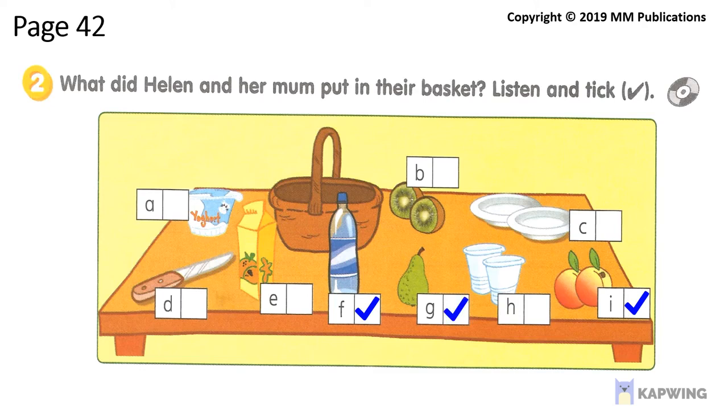How about some yoghurt? We can make some fruit salad. We can't take any yoghurt with us — it needs to be in the fridge. Yes, you're right. I took some plastic cups for the water and a knife to cut the fruit with. Do we need any plates? Not really. We don't need plates. Then we're ready. Let's go.